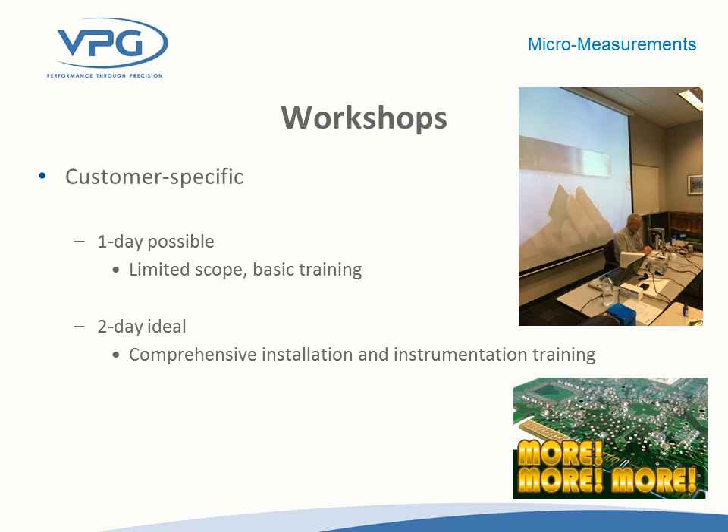To learn more about strain gauge applications in general or on printed circuit board assemblies, we have workshops taught on a regular basis on strain gauge installation. We typically offer two-day, three-day, and five-day classes, and over the past few years we've been adding more topics associated with testing printed circuit board assemblies, plastics, and composites. We teach those here in Raleigh or out on the road, and we can come to your site to teach a one-day, two-day, or three-day class. That workshop can be customized to fit your specific needs.